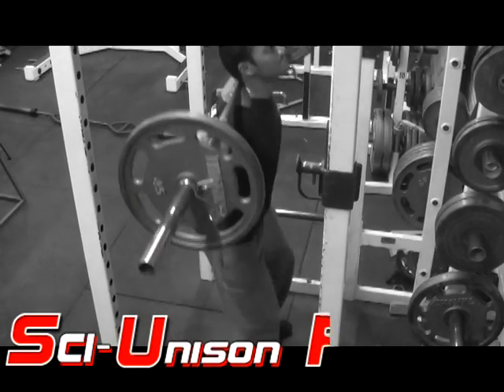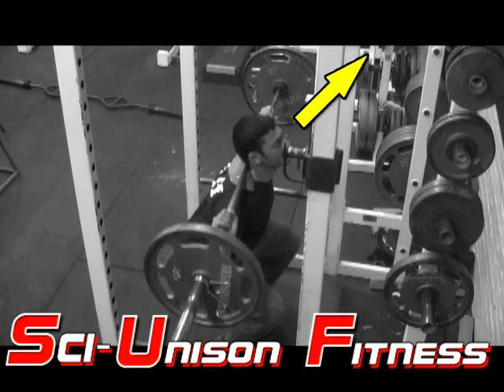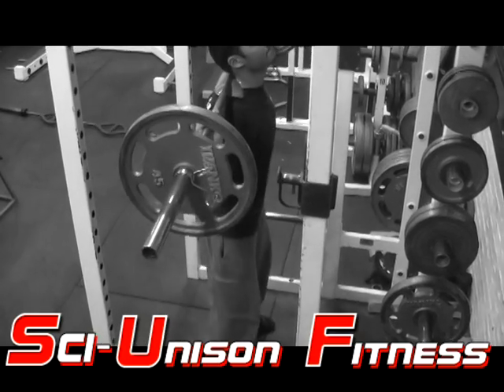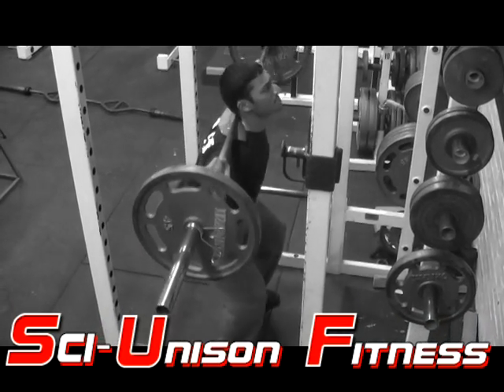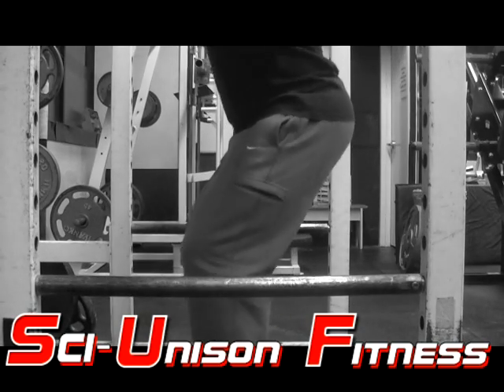Another good tip I learned at an early age with squatting: to keep your balance, not only should you arch your back, but concentrate on looking upward at about a 45-degree angle. Look at the corner of the wall where the wall meets the ceiling and try to focus there. It keeps you balanced and keeps you from rocking too far forward.